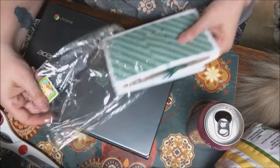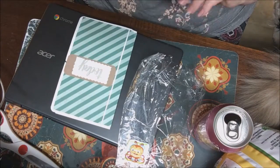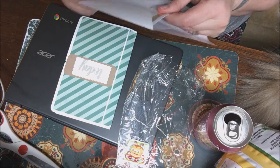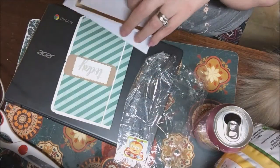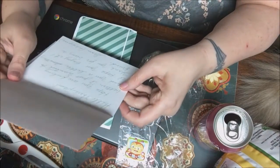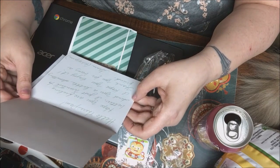Oh, look at that little bee — that's so cute! Is this a flip book? Let me see, I'm so excited. Oh, that's so pretty! It says 'Hello there, Pam' — I love that!